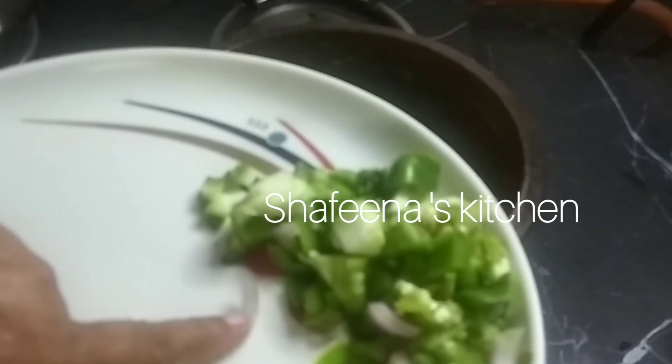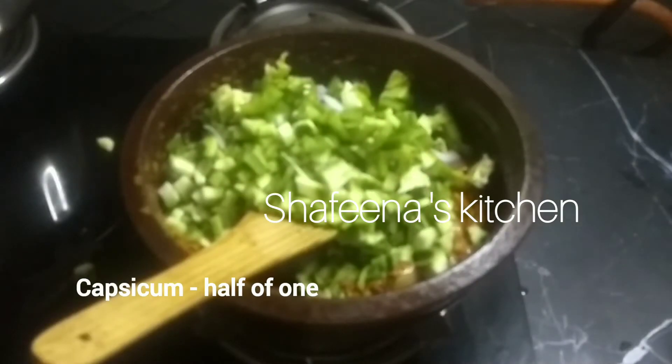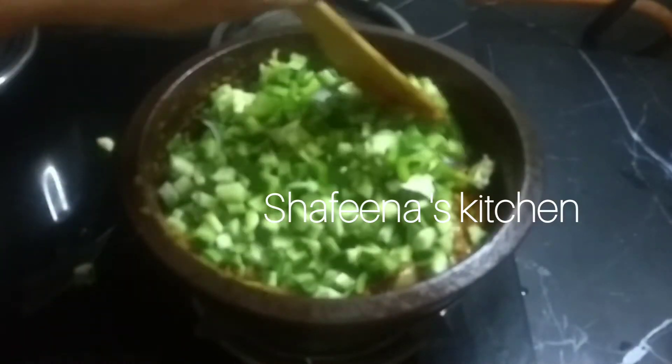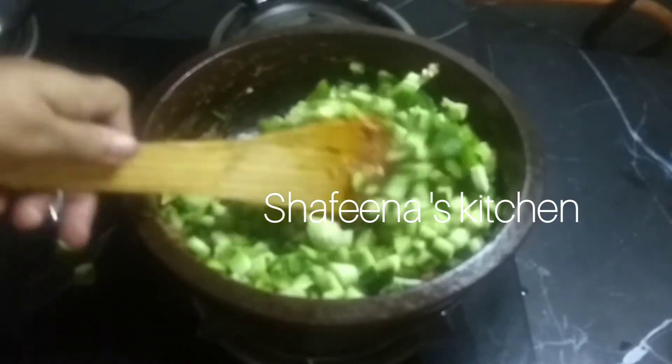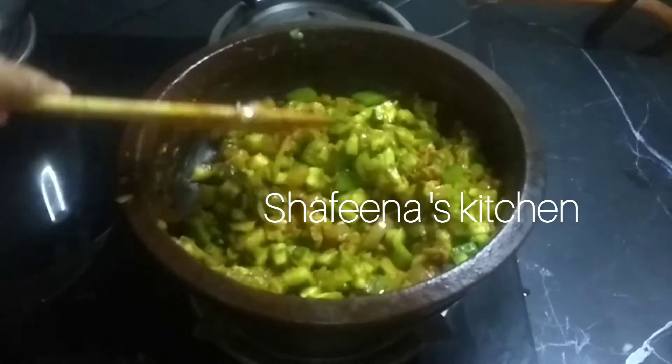I'll add the cake and add the cake with the cake. We'll add it to the cake.